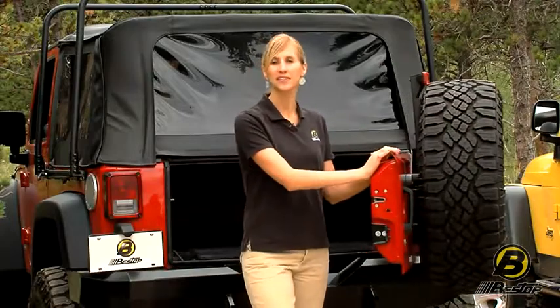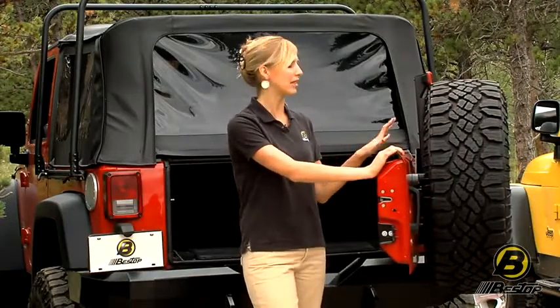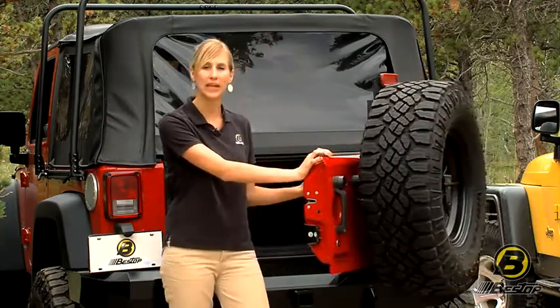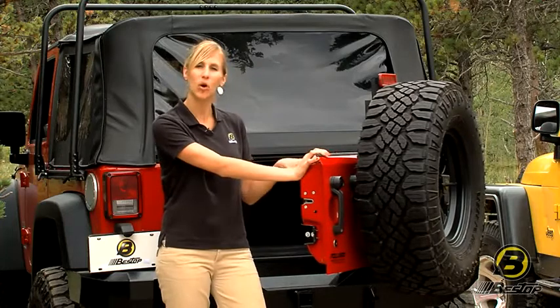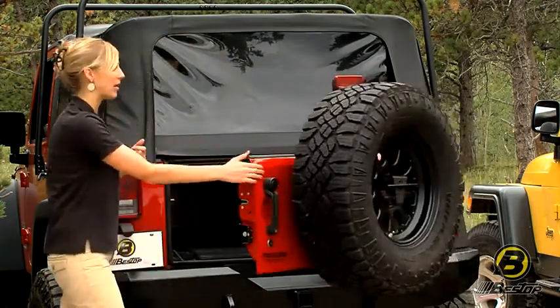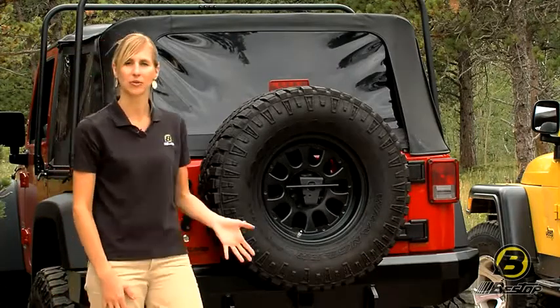The JK model, just like the TJ and YJ model, is made out of heavy duty steel with a powder coat finish. On the JK version you don't have to do any drilling, so there's no need to put holes or anything into the body of your Jeep. And just like the TJ model, it closes the tailgate just like normal.